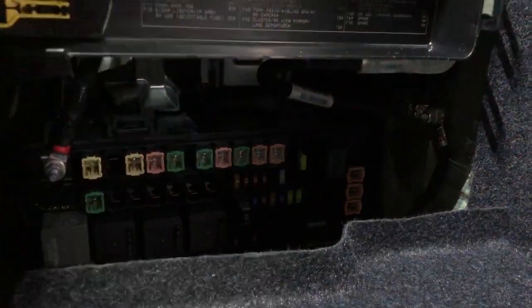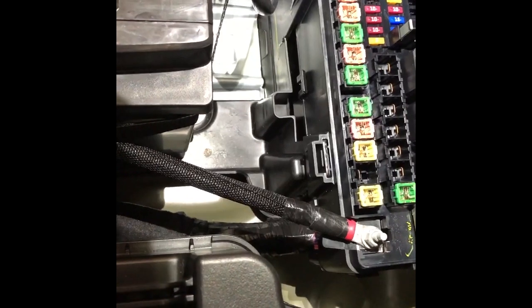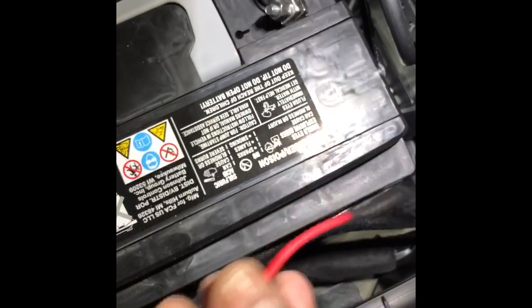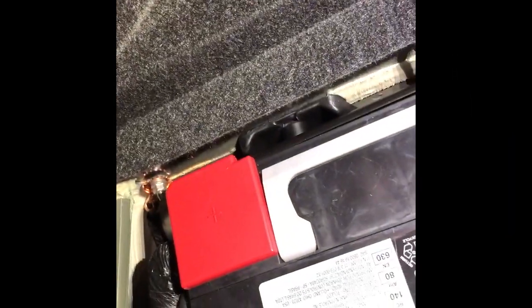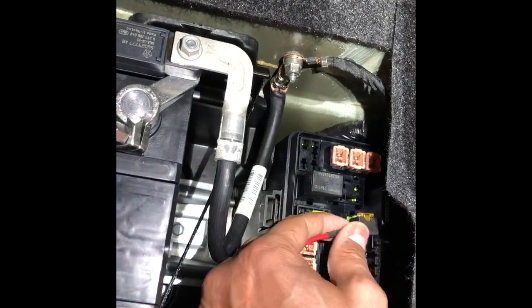Come down here and pop the fuse box cover. Look in here and find fuse number 37 — use the fuse puller right inside to pull fuse 37, and make sure you set it aside. In the second row of regular fuses, number 37 is the 20-amp fuse right next to the one on the end. Locate the jumper that came with the kit, and plug it into the slot where fuse 37 was — but first put that 20-amp fuse back into the now-empty slot. Plug the jumper in there and pin the wire away; it's already insulated so it won't cause any issues. Plug it back in over top, and you're secure.